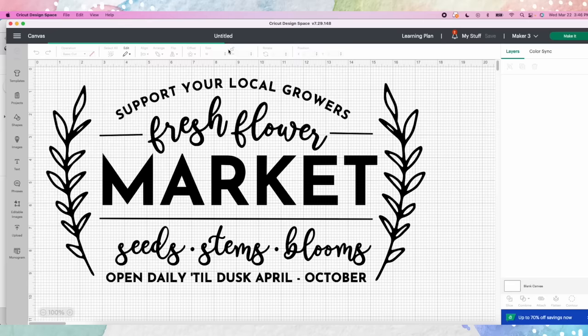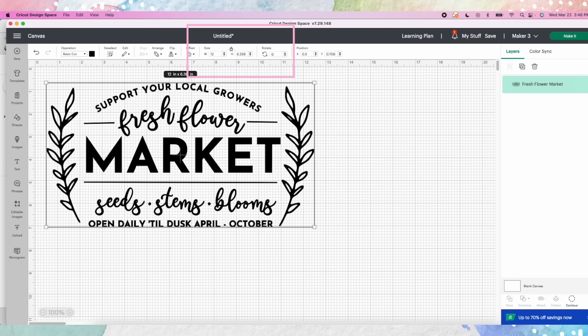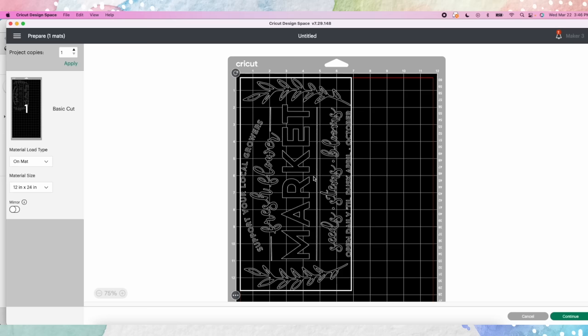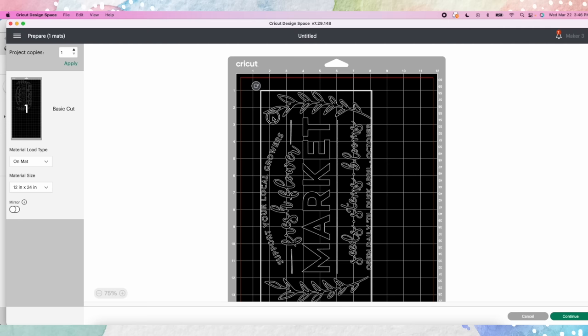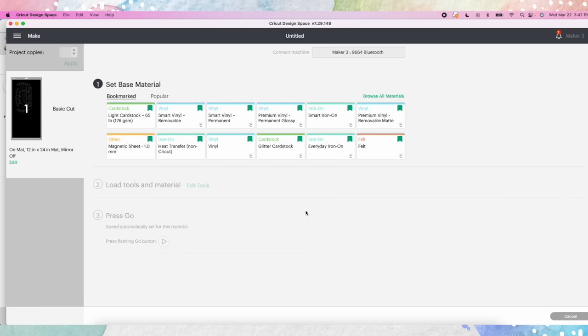We're going to resize it — make sure the lock button up here is locked or it's going to warp. With the lock on you can move it without warping. We want this to be 12 inches, so let's do 12.5 — click make it. I'm going to use a mat and scoot the design to the right a little to give myself space since it's a stencil, then hit continue. It connects to my Cricut and I tell it the material is vinyl. If it's super intricate you can also use heat transfer non-Cricut — just don't mirror it. Click vinyl, it prompts me, and we load it into the machine.